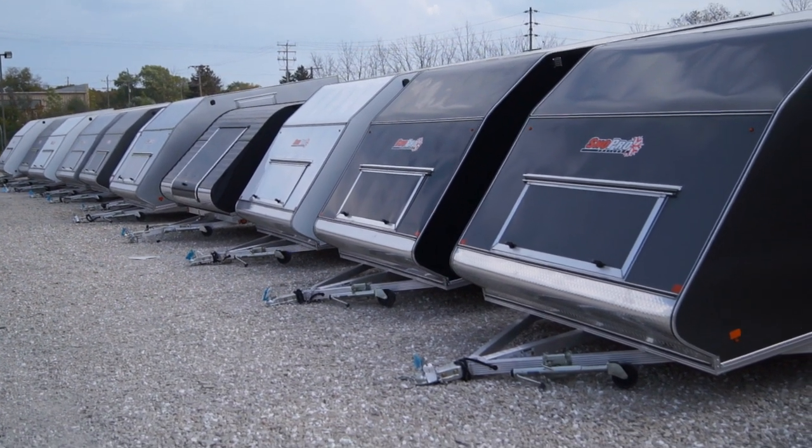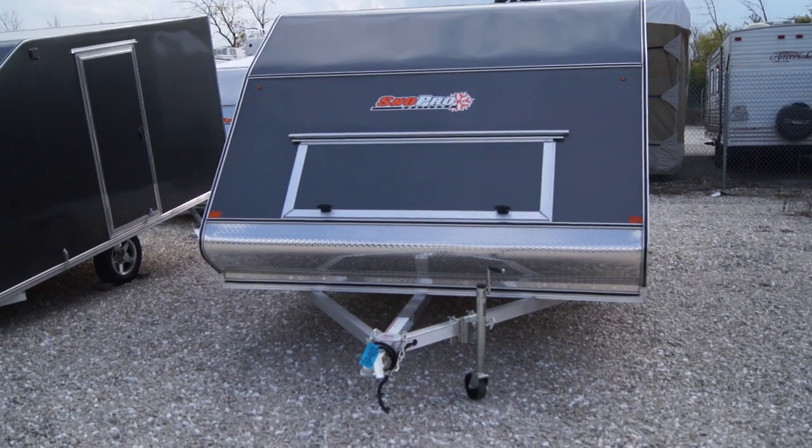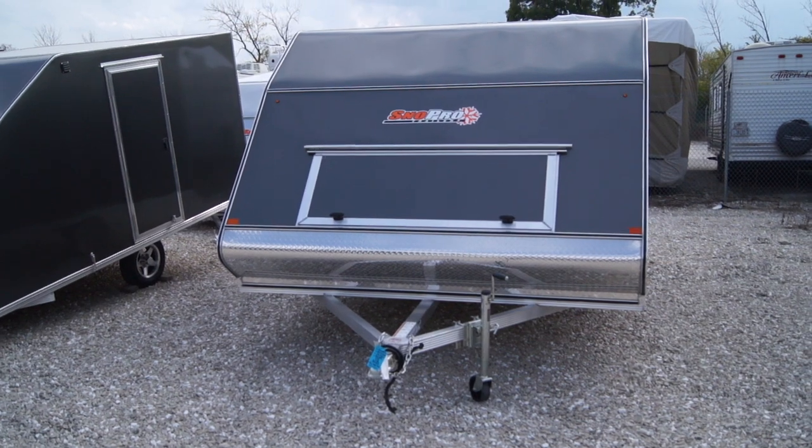Hello everybody, this is Matt with Hanna Trailer Supply, Oak Creek, Wisconsin. Today we're going to be doing a quick run around video for our SnowPro 101 by 12 hybrid trailer.